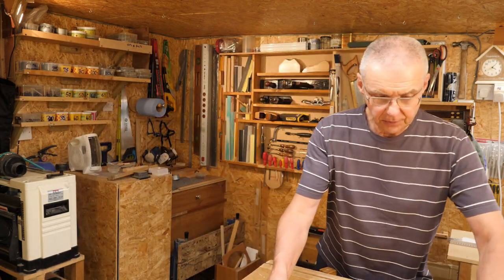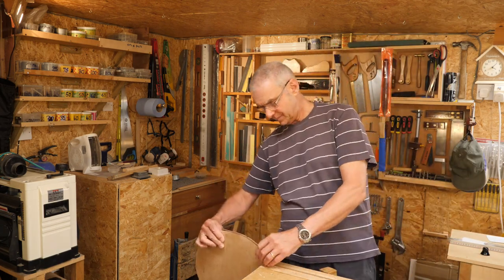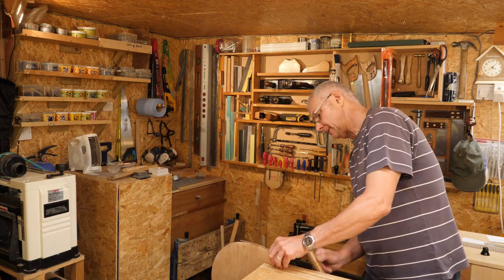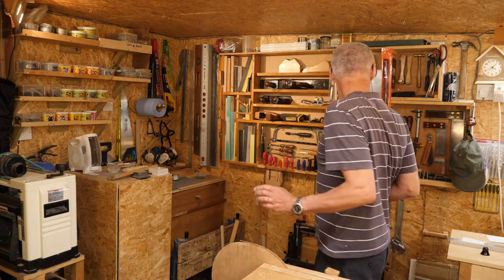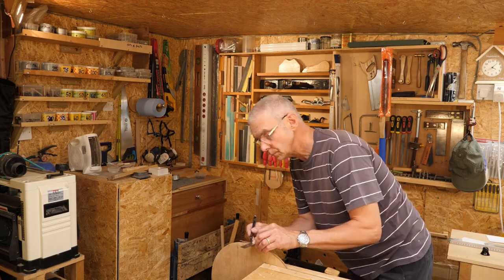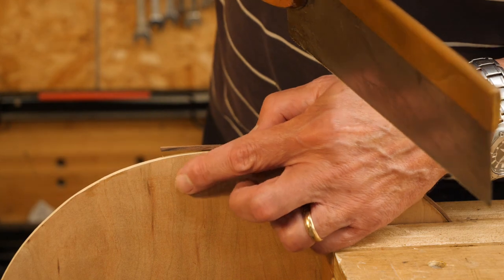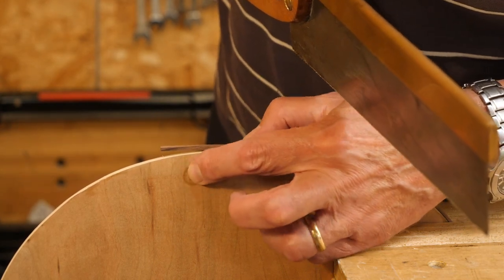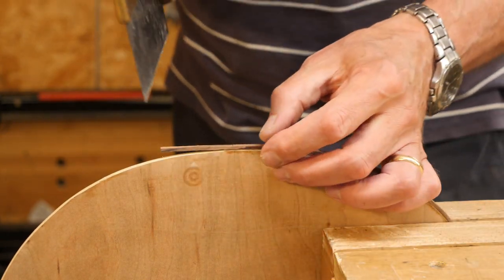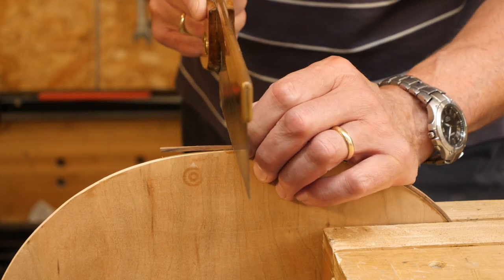First thing I need to do is trim this flush with the joint. Don't worry about that little mark on the back there - it's where I had a clamp pressed a little bit too hard. It's actually not marked the wood, it's the vinyl flooring that I used that's come off onto the wood. So here we go.